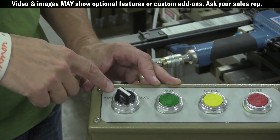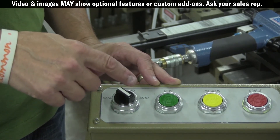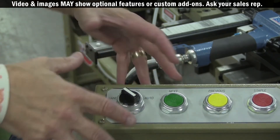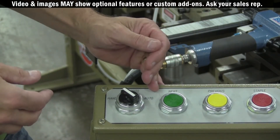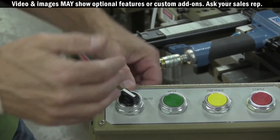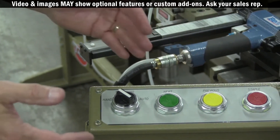In semi-automatic, the interior clamping is instigated, the exterior clamping is instigated, the staple is instigated, but the unclamping is automatic. And in the fully automatic mode, interior clamping is instigated, exterior clamping is instigated, and after that, stapling and unclamping will be done automatically.